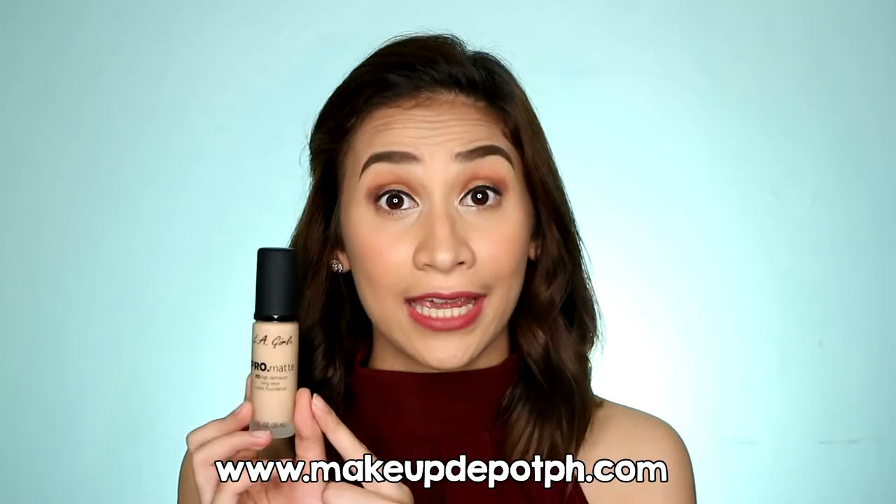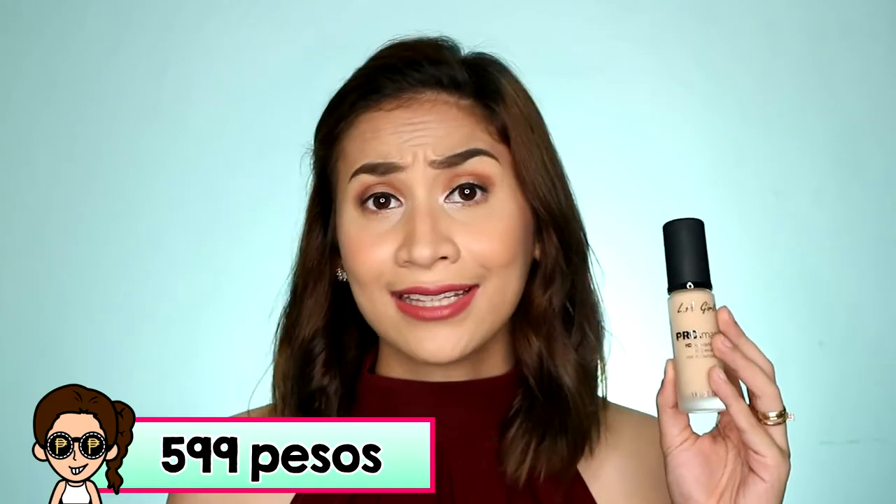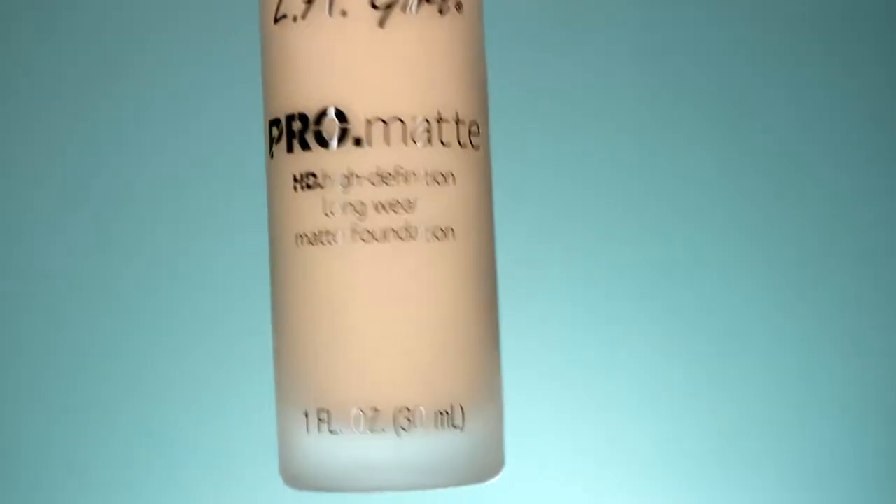So this is the LA Girl Pro Matte Foundation and I got this one from Makeup Depot PH, kasi wala pa yata siya available sa local LA Girl natin dito sa Philippines. So it retails for P599 pesos — siguro dahil sa tax na rin dahil hindi nga siya galing dito sa Pilipinas, medyo nagmahal siya. And you're gonna get 1 fluid ounce of product or 30ml. I got the shade medium beige. So papakita ko nalang sa inyo yung picture ng mga shades na nakita ko online.